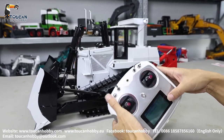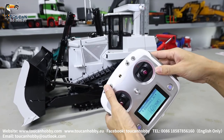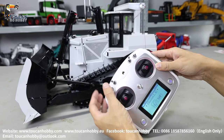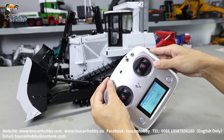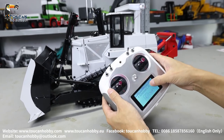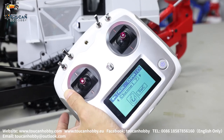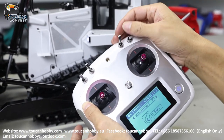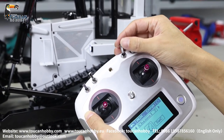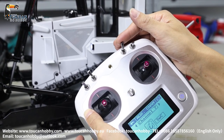Stop the pump. Channel 6, SWB — that's the engine sound. Channel 7, SWC — that's to start the engine sound and horn. Stop. Start again.